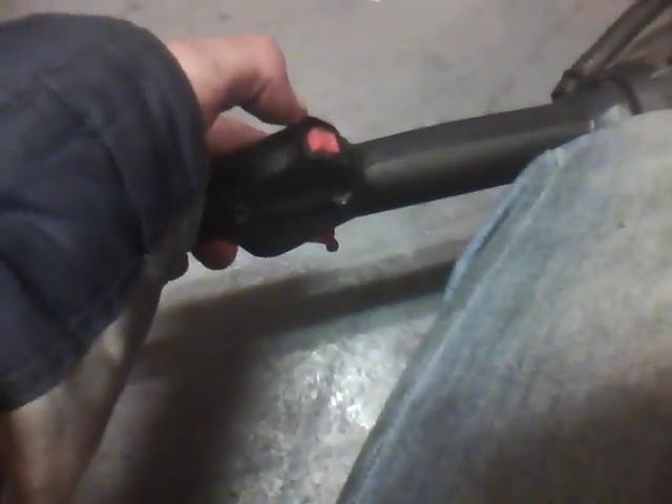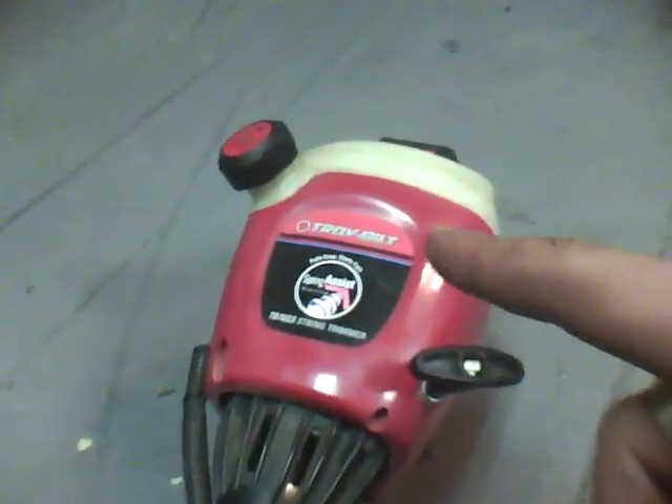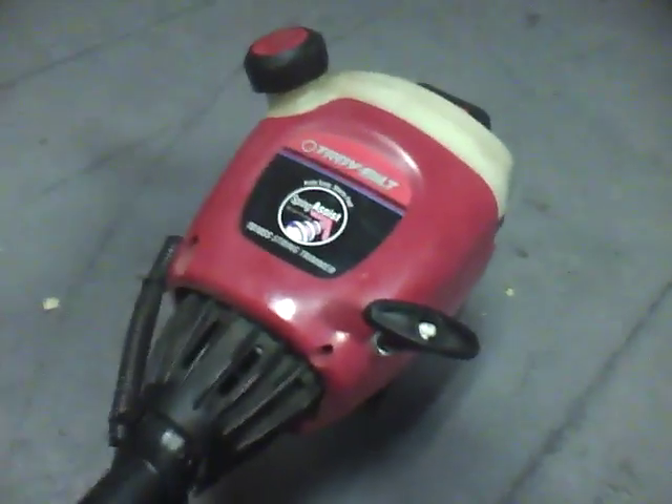Yikes! Very nice, very, very nice. See, it says right there — TB7 OSS String Trimmer. Troy Built. First Troy Built of anything I've ever had. I've never had a Troy Built, so pretty cool.